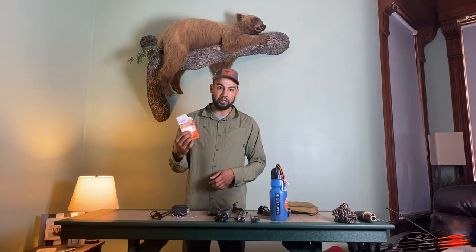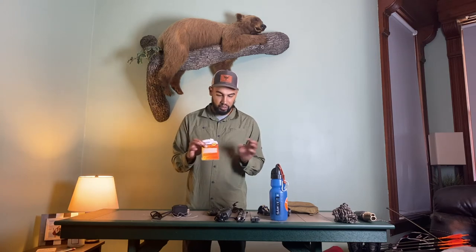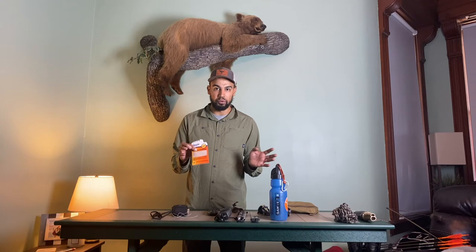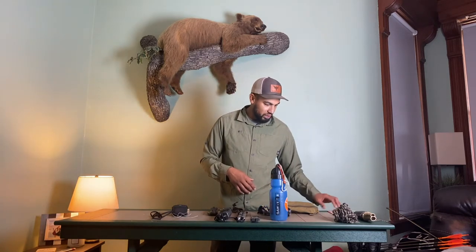Next is Moleskin. I always have this in my bag. Anytime you get blisters — they're the littlest things but they can absolutely ruin a hunt, and they can ruin a hunt fast. So I've got a couple tabs of Moleskin in there.